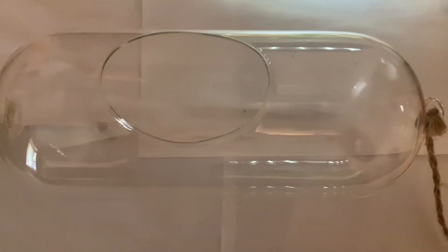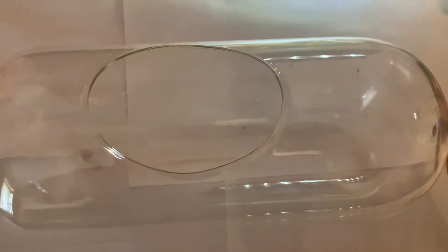Hey YouTube, it's Joelle here and today we're going to be making a Venus flytrap terrarium.